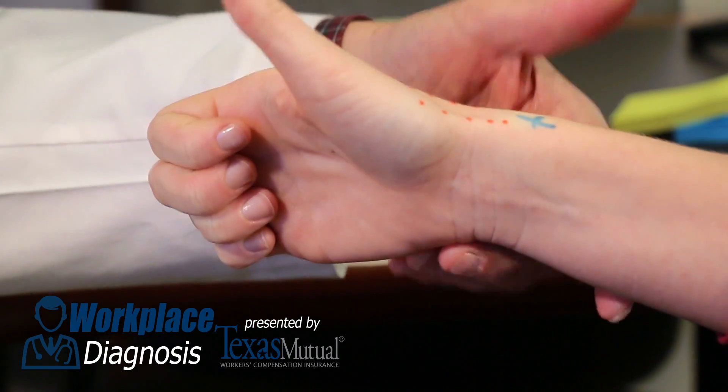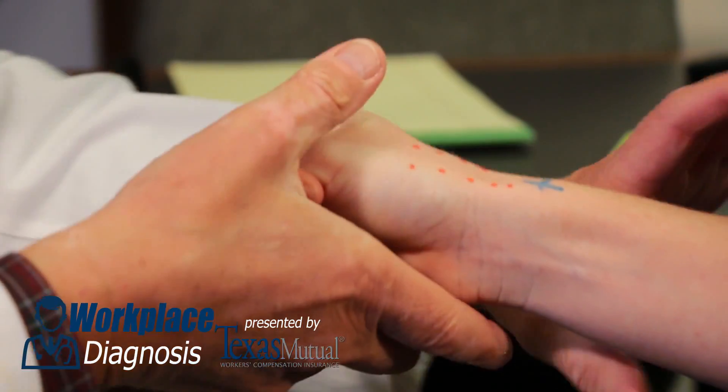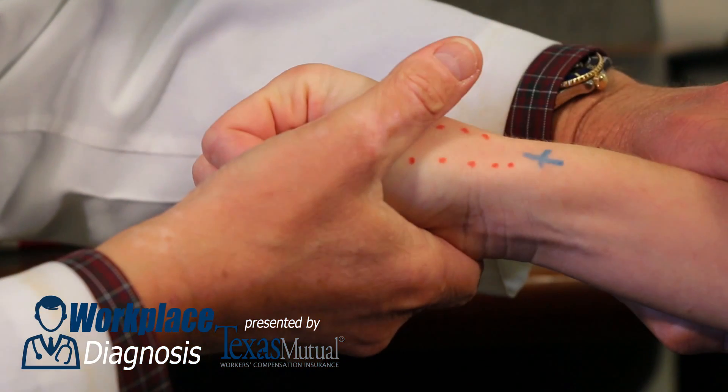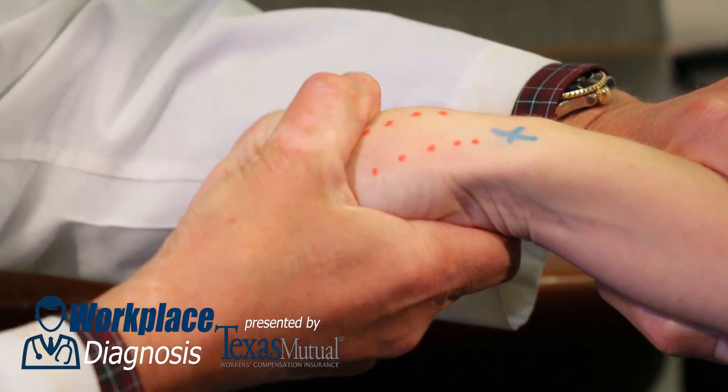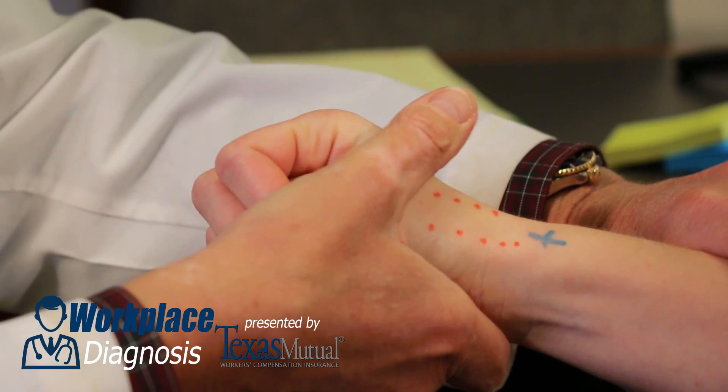The next thing you do is have her stress her thumb. Have her hold her thumb in her palm, and by ulnarly deviating the hand against resistance, you'll stretch the abductor pollicis longus tendon. Watch what happens — that patient will come off the seat and actually grimace. Very uncomfortable, painful, but a provocative maneuver.